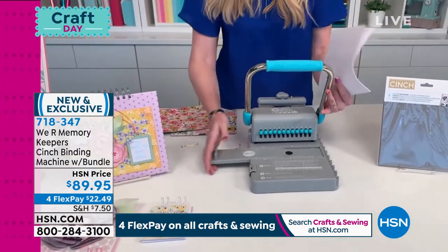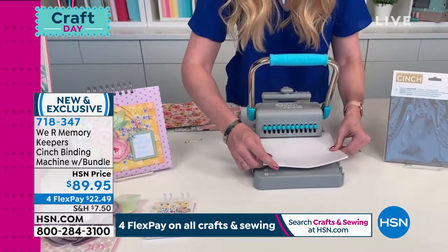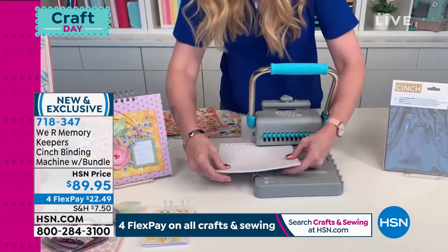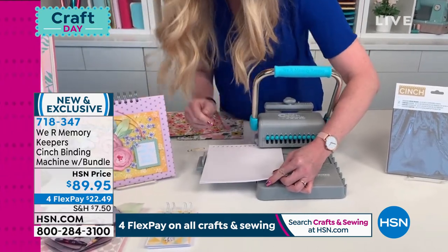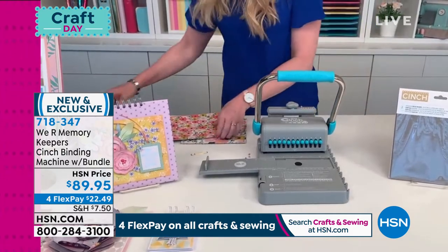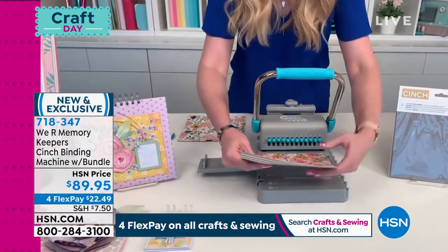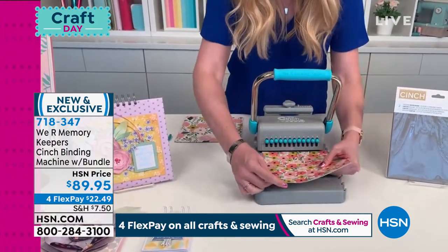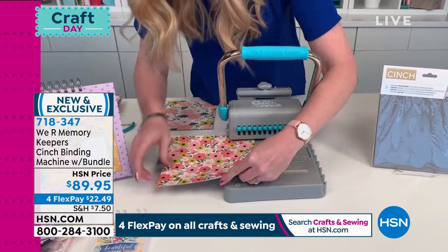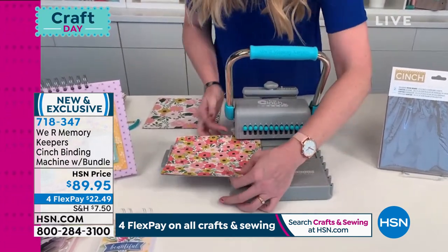Now let's talk about the inside pages. If you want to make a notebook, I've got 20 sheets of 20-pound copy paper and I'm going to punch these just the same as the cover — slide it over, push the alignment peg down, pull peg four, and then the pages are done. If you want to add cardstock dividers to your album, you can punch up to five to seven sheets of cardstock depending on thickness. Slide that over, push down your guide, pull peg four, and punch. Now your pages are ready.